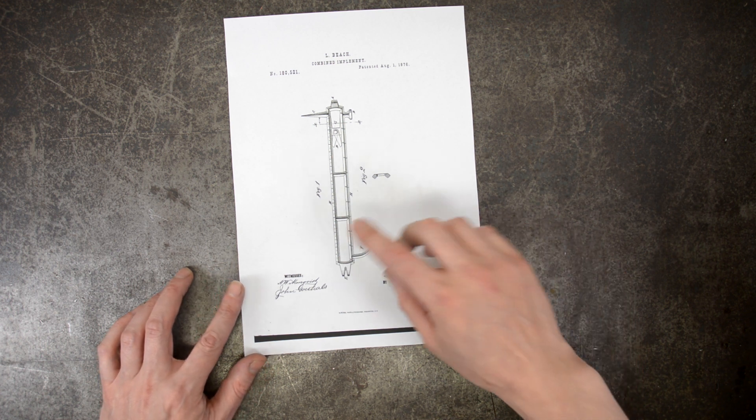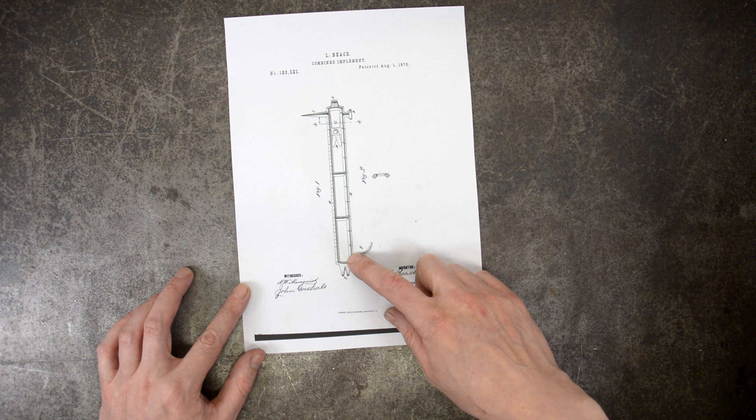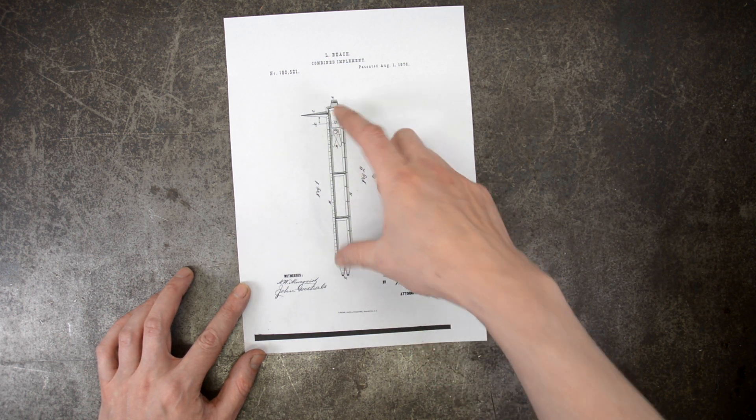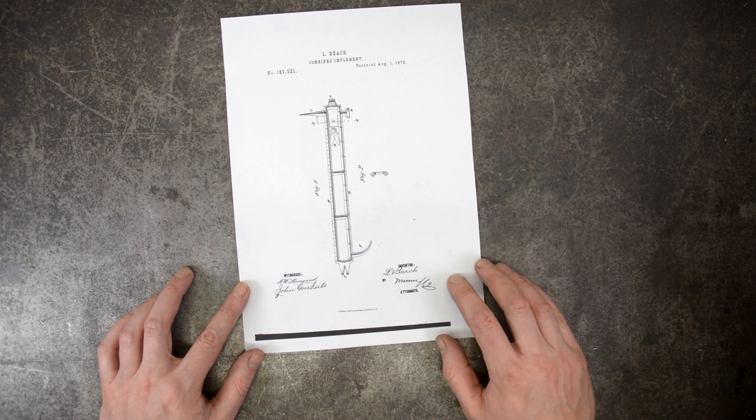Given the presence of the dimensions on the tool itself, we know that this is about 300 or 400mm long — about 13 inches for the metrically challenged.